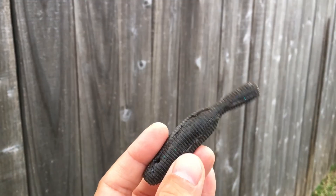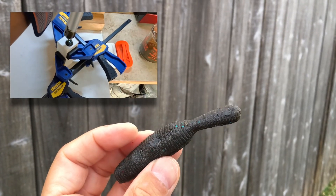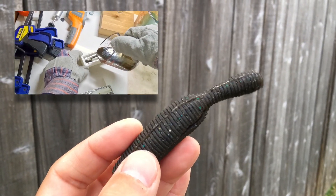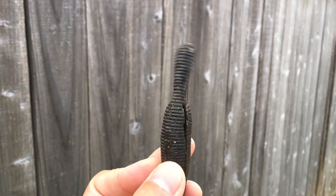Hello everyone, welcome back to the channel. Today I'm going to demonstrate how I create an injection style bait using an open pour style mold. I'm going to use the Yama Tanuki as an example.